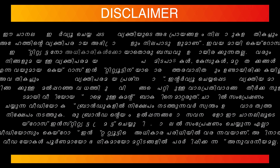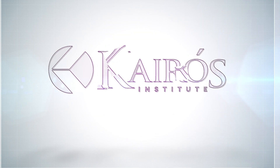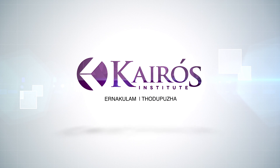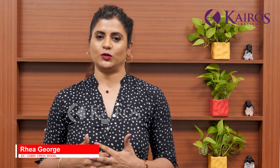Hi guys! Welcome back to another interesting episode of Cairo's Institute. Last video I did a makeup video for a cabin attendant. I was going to show you how I did the hairstyle. This is my colleague Anita. I'm going to show you three hairstyles: one is a donut, a French pleat, and a French roll. Let's get started.